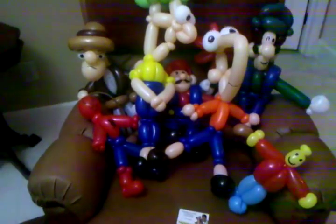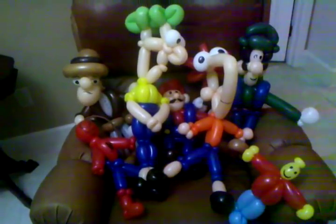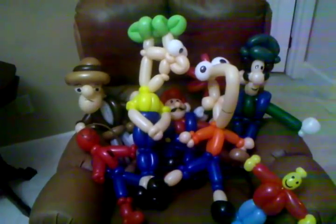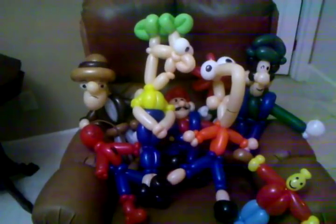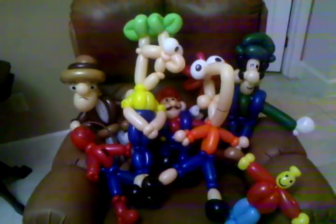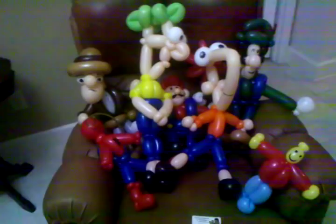Hey everybody, this is Mr. Fudge, your Balloon Man. What you see in front of you is an example of part of an advanced balloon package. Usually my advanced balloon package has ten large figures plus a couple of extras. This is five large figures and a couple of extras. This is actually a Lego themed party, and everything here was requested by the client.